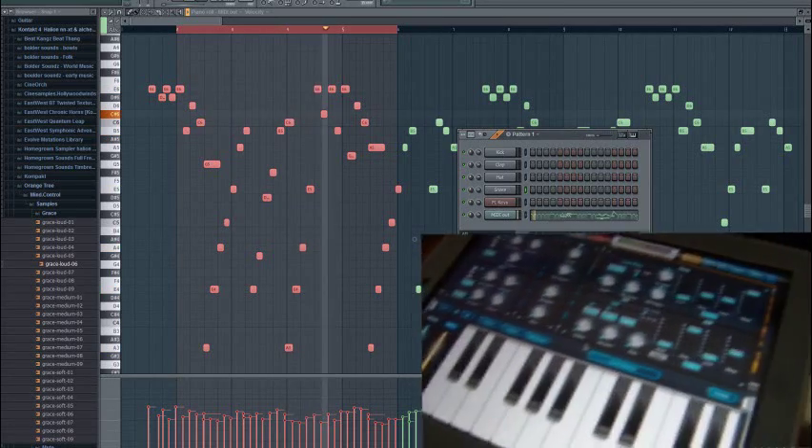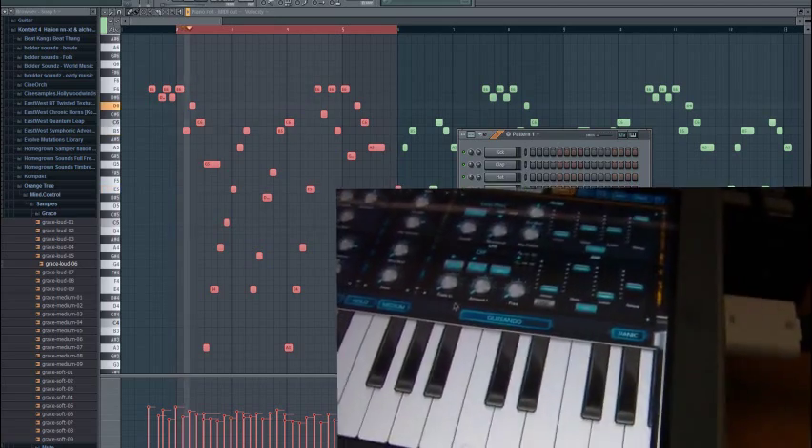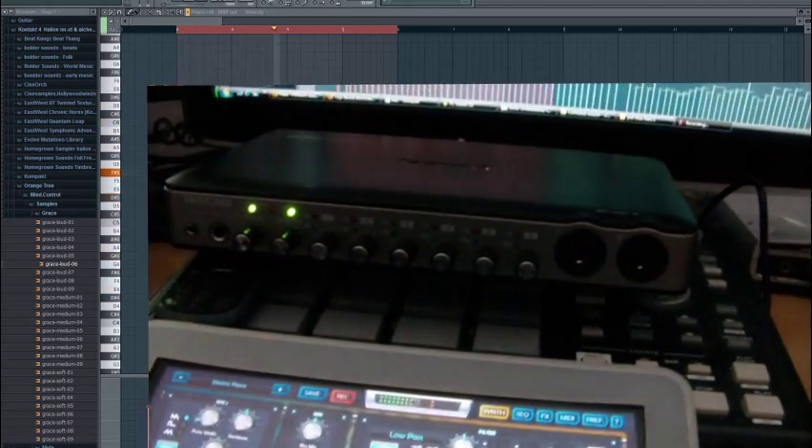This is going to be a very basic video on what can replace the Alesis IO dock — and that's just any USB MIDI audio interface.